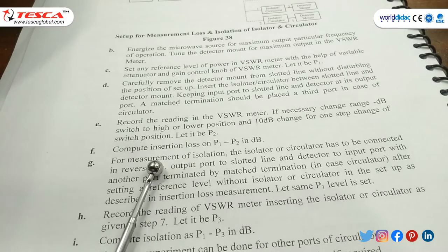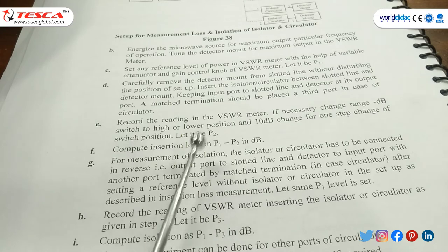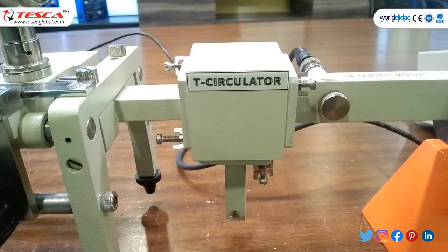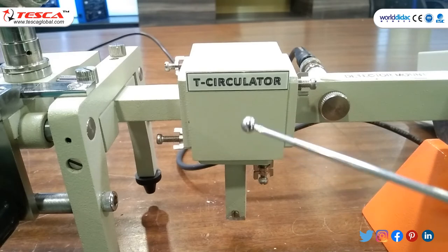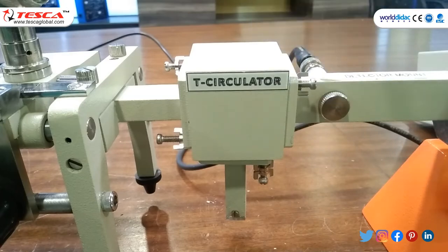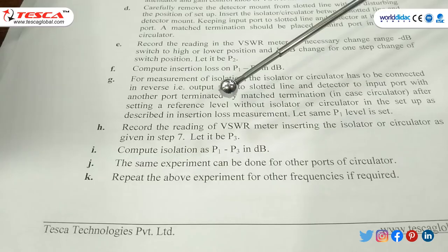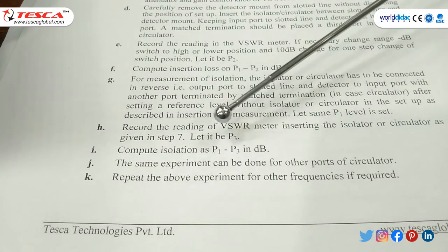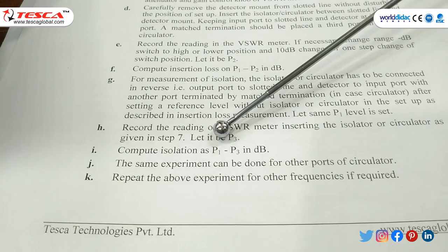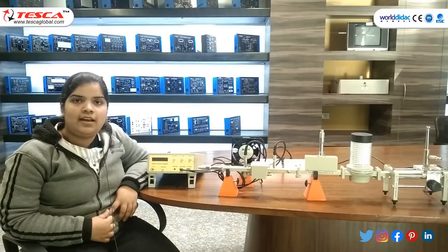Calculate insertion loss = P1 − P2. With P1 = 8 dB and P2 = 5.7 dB, insertion loss is 2.3 dB. For measurement of isolation, connect the circulator in reverse direction and note the VSWR reading of around 7 dB. Isolation = P1 − P3 = 8 − 7 = 1 dB. Repeat the same procedure for different frequencies.